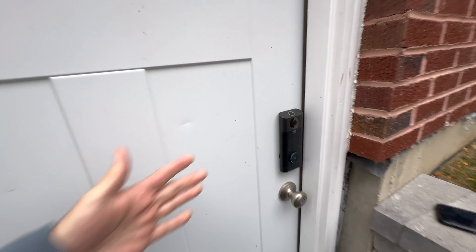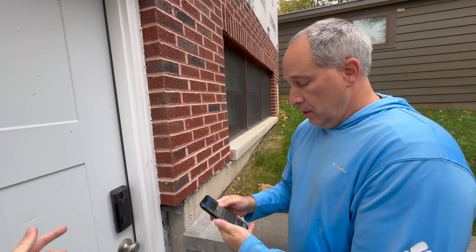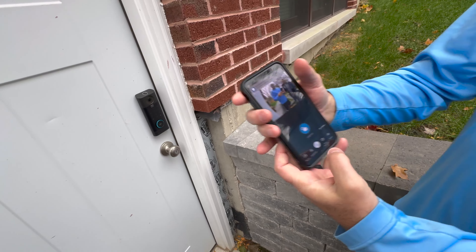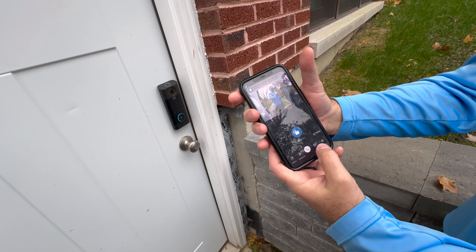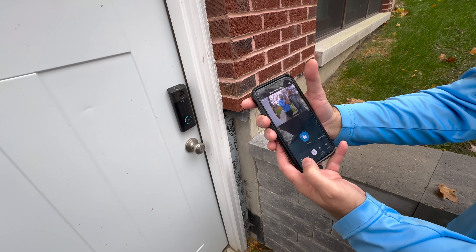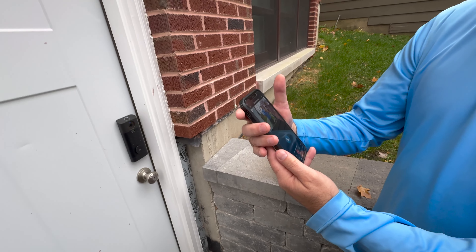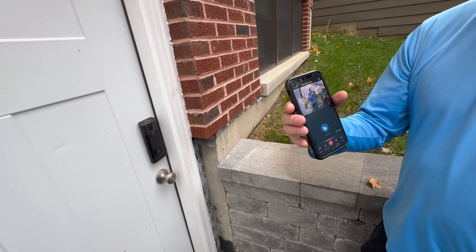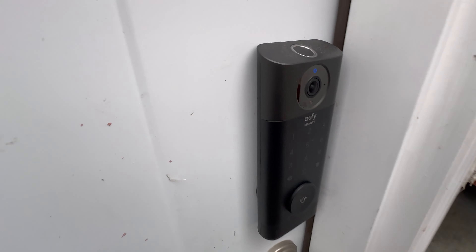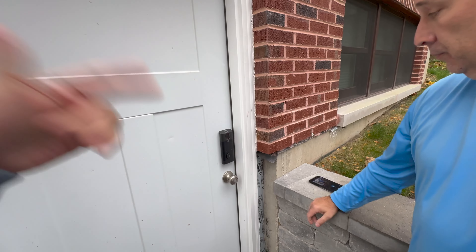You can also use two-way audio — when it starts talking you can hear it and respond. You can set up quick responses if you want, or just hit the talk button. There may be some feedback if you're standing right there, but it works well.